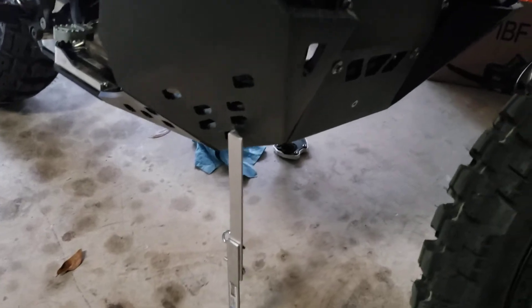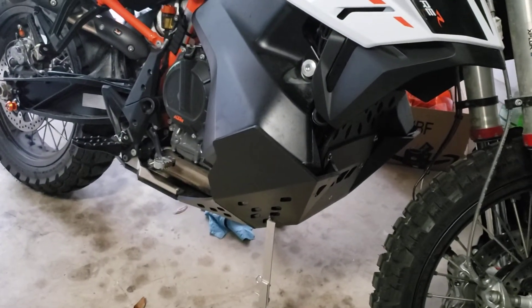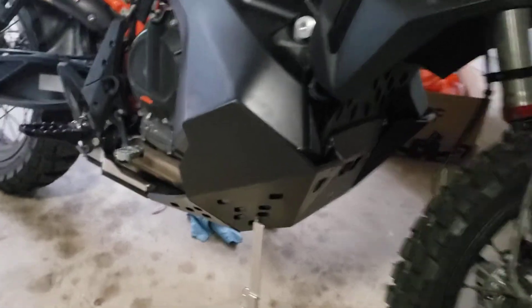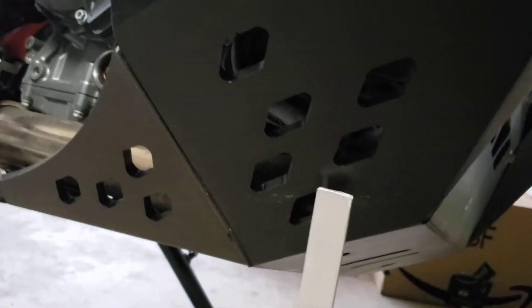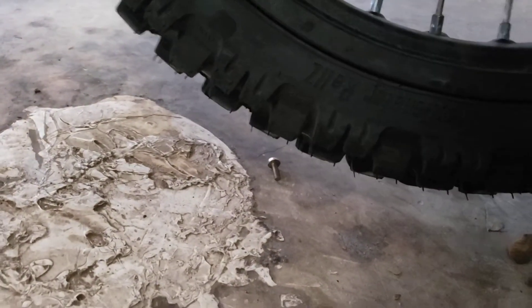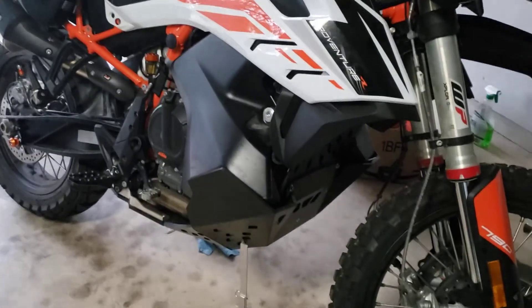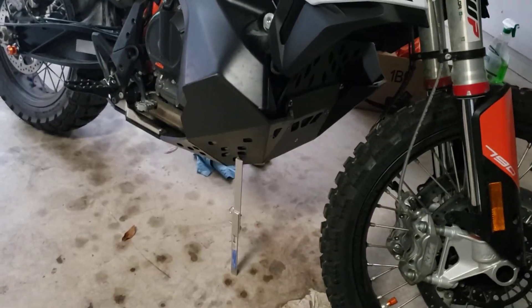Now you can see here's my rock guard on the bottom. I have those holes in it, and now my stand is directly in and sitting in one of the holes. I'll take a picture afterwards to see if it looks any damaged. My front wheel is off the ground — I can turn it, I can work on my front wheel and do everything I need. So that is my homemade Home Depot side stand.